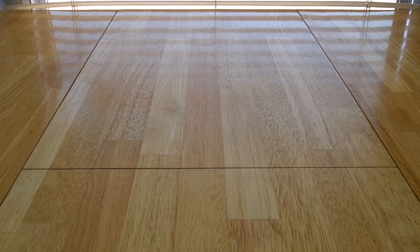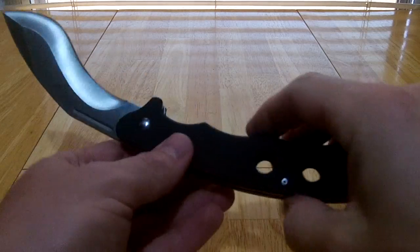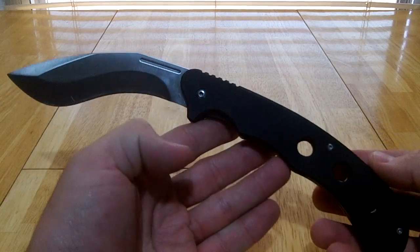Another knife review, preview, whatever you call it. The Timber Rattler Folding Kukri.